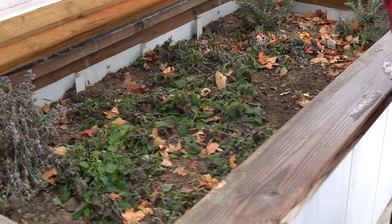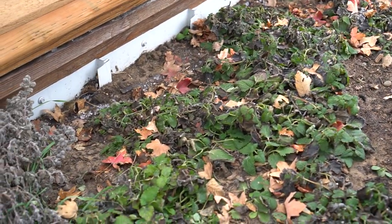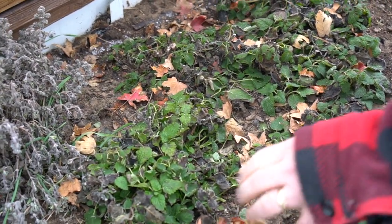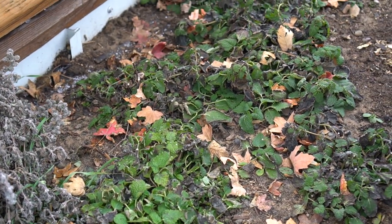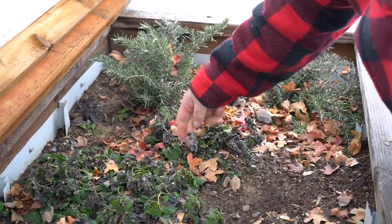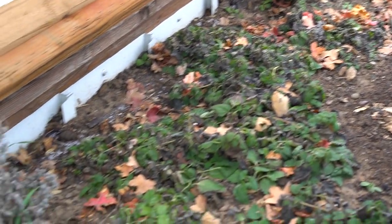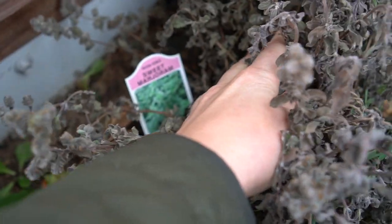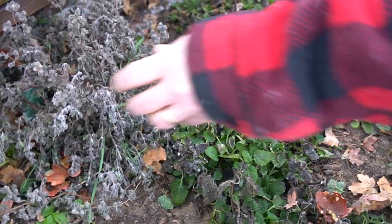This one has herbs in it. The lemon balm is actually doing really well in here — it will probably make it just fine through the winter. You probably only need to water it maybe once a month or so. The rosemary is looking good; I just clipped some for dinner not too long ago. That's sweet marjoram — it died pretty quickly; I don't think it's a very cold-hardy one. We'll see if it comes back.